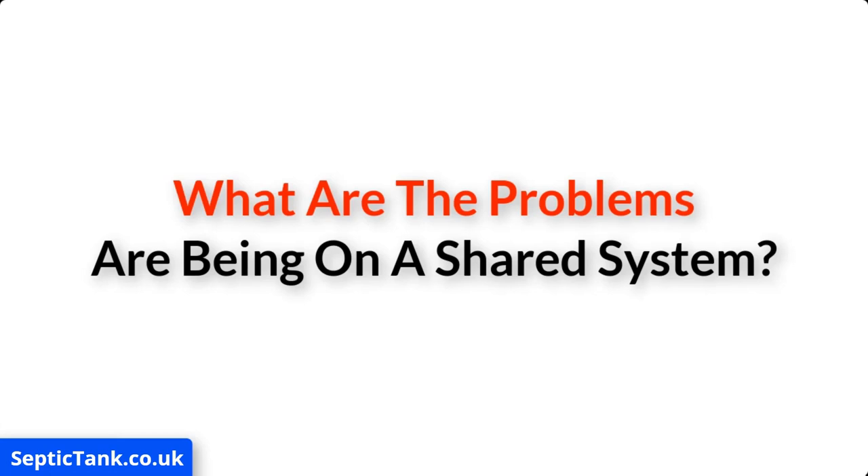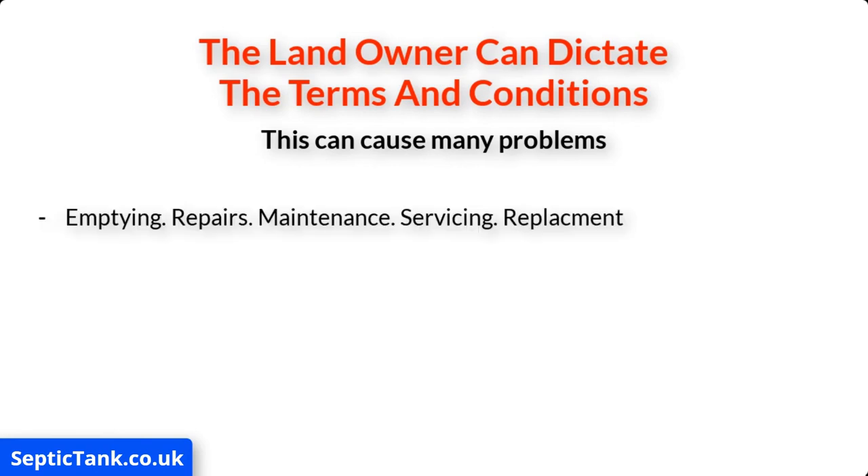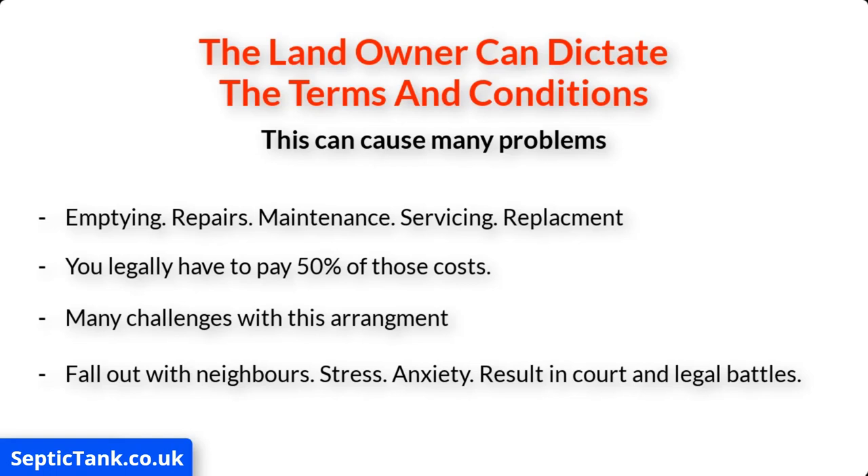So what are the problems of being on a shared septic tank system? Basically, it means that the landowner can dictate all the terms and conditions, and this can cause many problems. For example, if they decide to get the septic tank emptied regularly, carry out repair or maintenance work, get it serviced, or even replace the entire septic tank and soak away system, then whatever they decide to do, you're legally obliged to pay 50% of those costs. There are many challenges with this arrangement — it could cause you to fall out with your neighbors, result in stress, anxiety, and even court and legal battles.